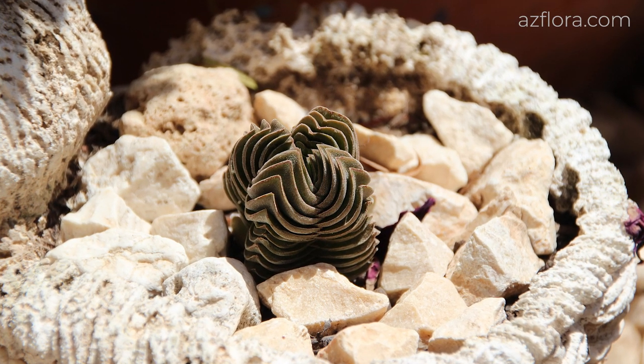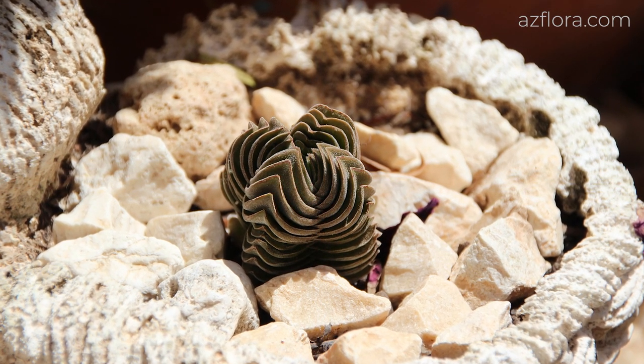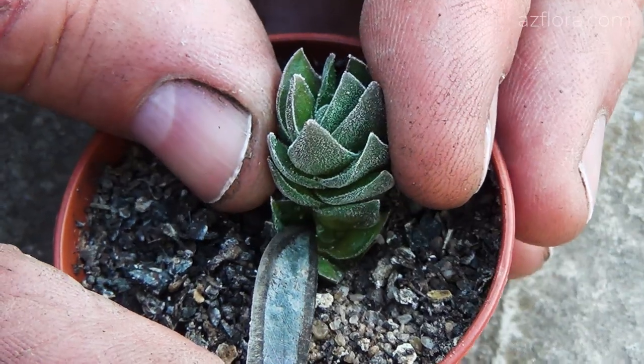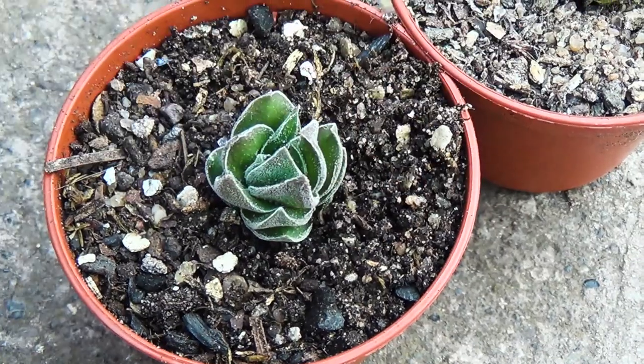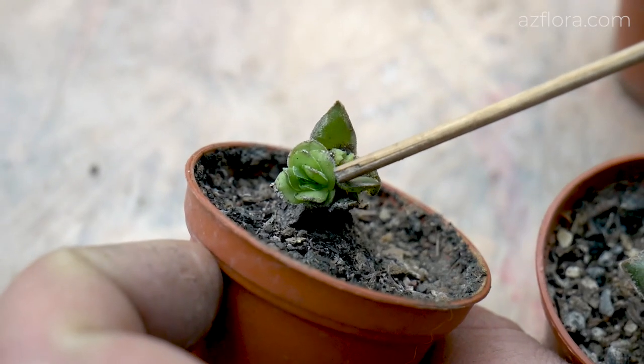A succulent called Boda's Temple is certainly considered one of the diamonds among succulents. The plant propagates only in a vegetative way. For propagation, stem and leaf cuttings are used.